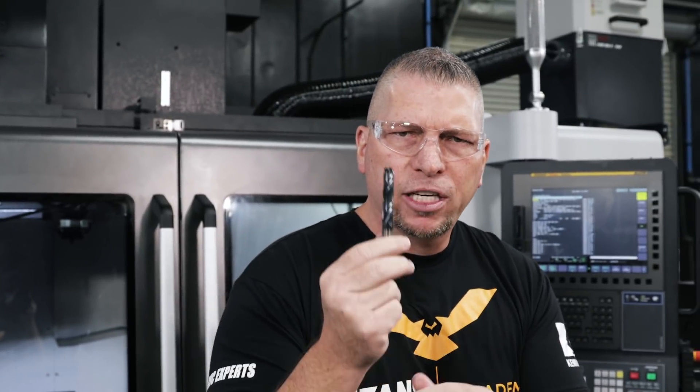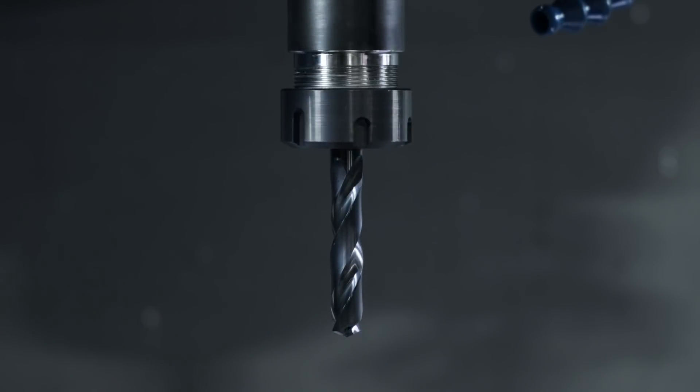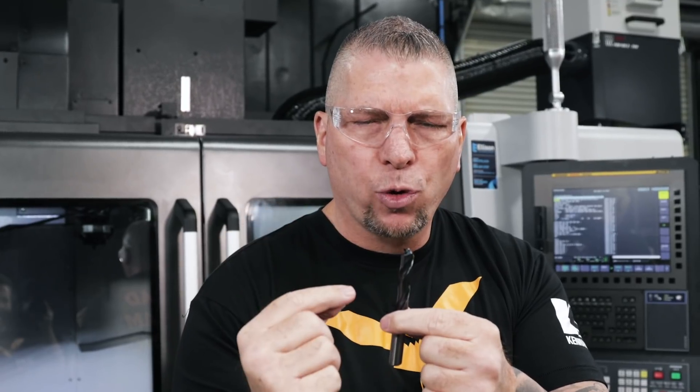Speeds and feeds: this drill is a half-inch diameter, five-times-diameter drill, which allows you to go five times diameter straight down without pecking. The feed per tooth is called out at 0.006 to 0.016 — six thousandths to sixteen thousandths. The surface feet per minute is called out at 550 to 1150. For drilling steel, those are some crazy parameters.